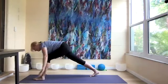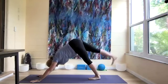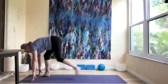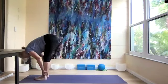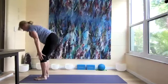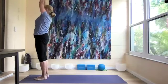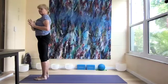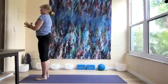Let's step back to downward dog and lift the right leg up, step it forward. Come halfway up, then forward fold, and come all the way up. Hands to our heart, twist to the left, then to the right, and to the center.